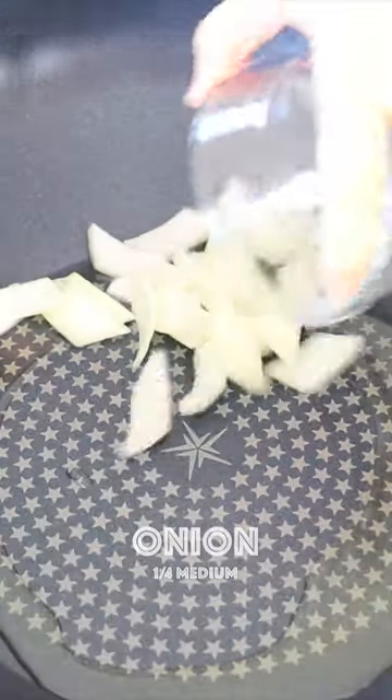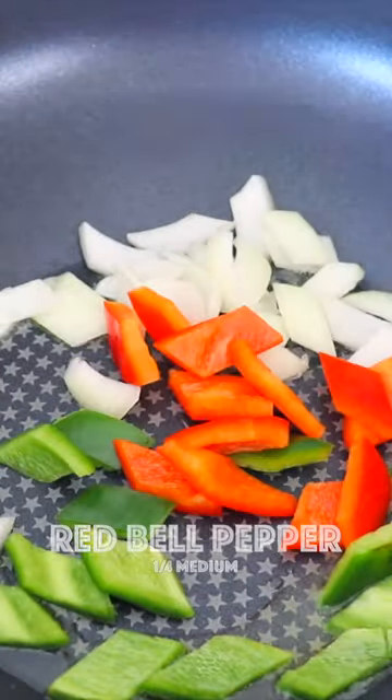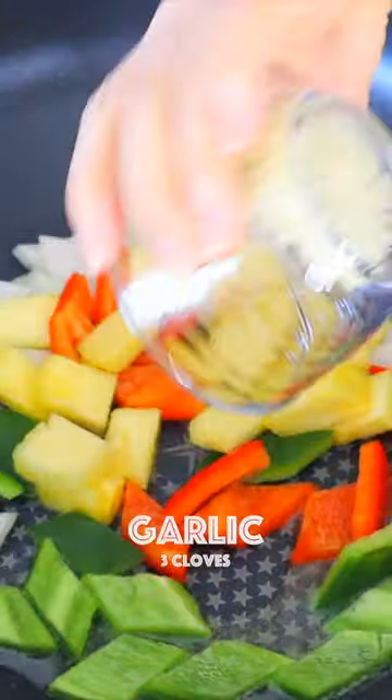Add the oil, then add onion, green bell pepper, red bell pepper, pineapple, and garlic.